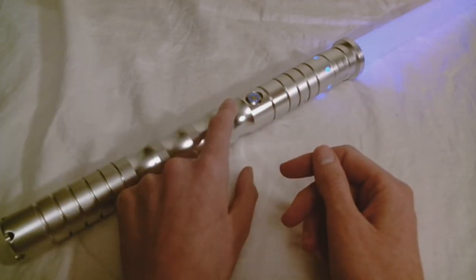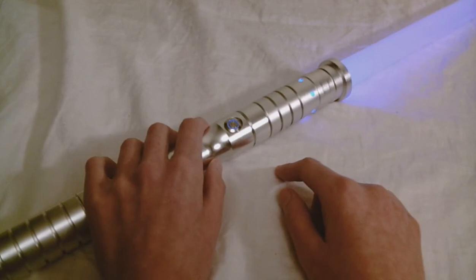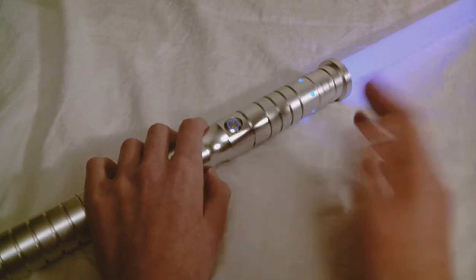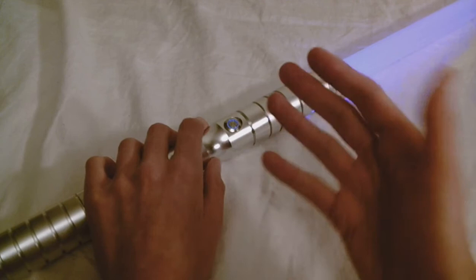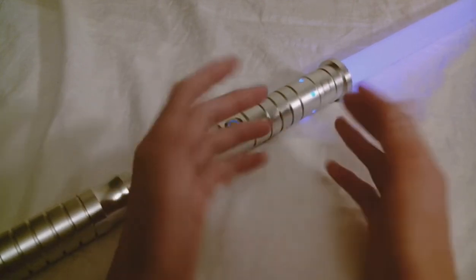There's also a mute function on this hilt, which you may have noticed because I have the lightsaber on but it's not making a bunch of noise. Mute function is always nice — I don't always like to have the sound on the saber on, so I like that.